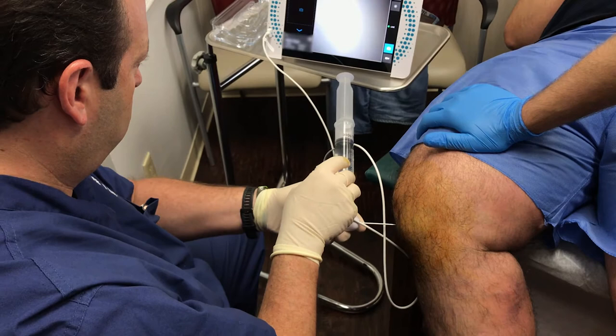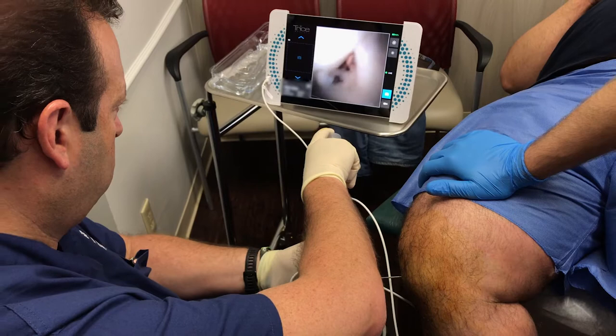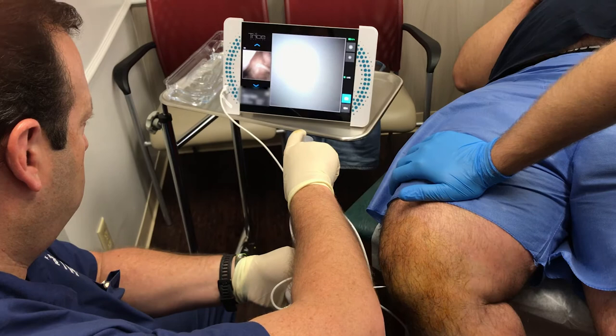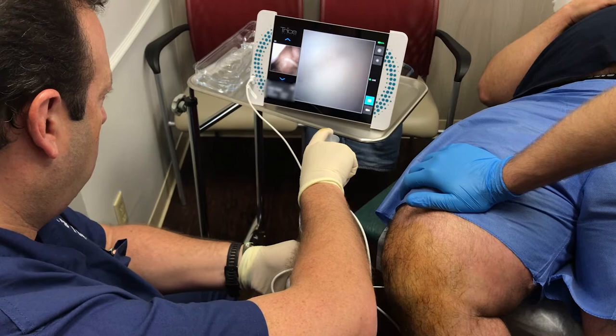Is the scope already in? Yeah, turning in. So there's his ACL. Got a lot of junk in there — a lot of crud, little scar tissue and stuff. Well, remember, we know you had a little bit of arthritis in there, right? We've talked about that. But that's going to happen. We're in the joint, we're in your knee. We've already seen your ACL.